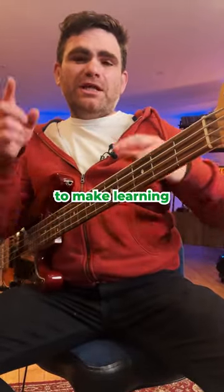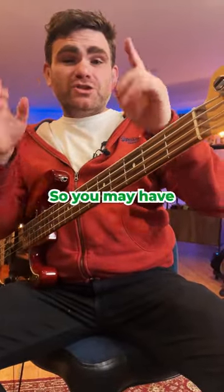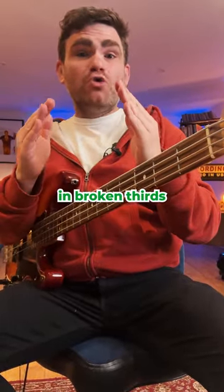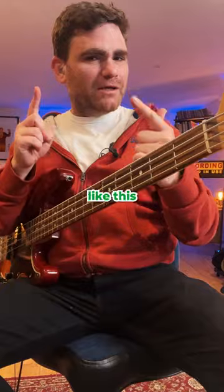Hey guys, I want to give you a quick tip today to make learning scales more engaging. You may have already discovered that you can practice scales in broken thirds, which sound a little bit like this.